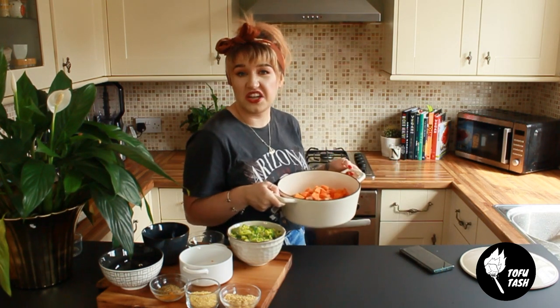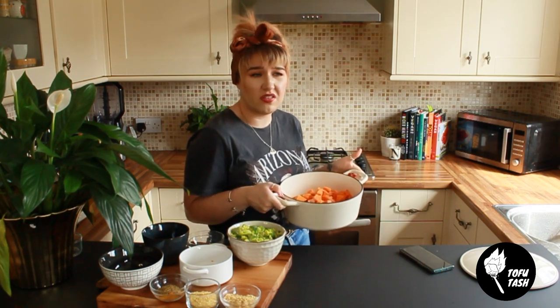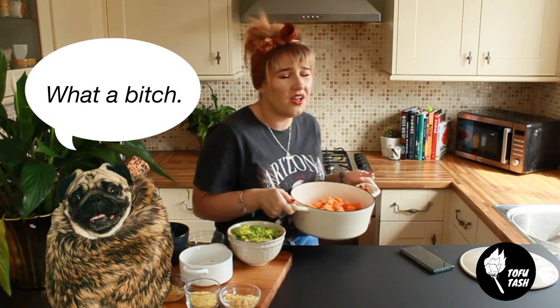Pop this on the hob for about 15 to 20 minutes until it's cooked. They're a dog — you don't need to do it exact.